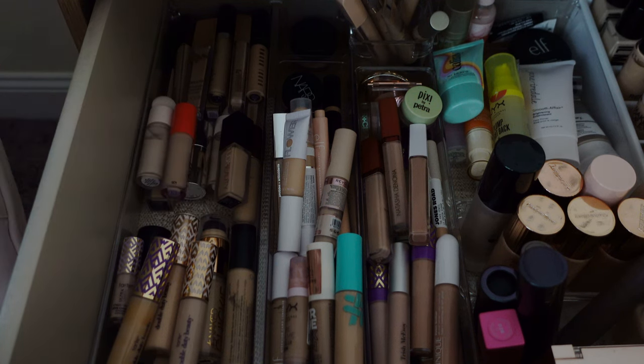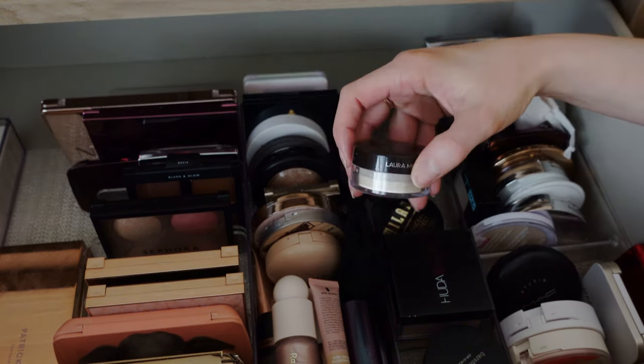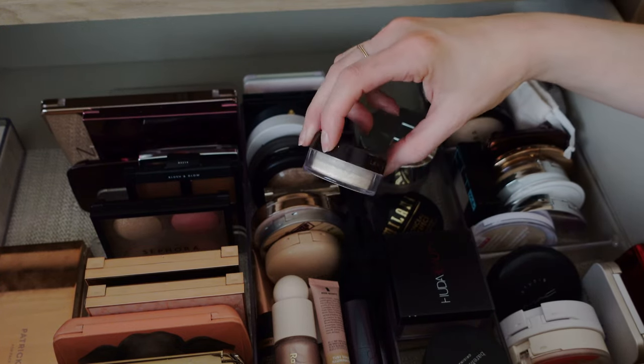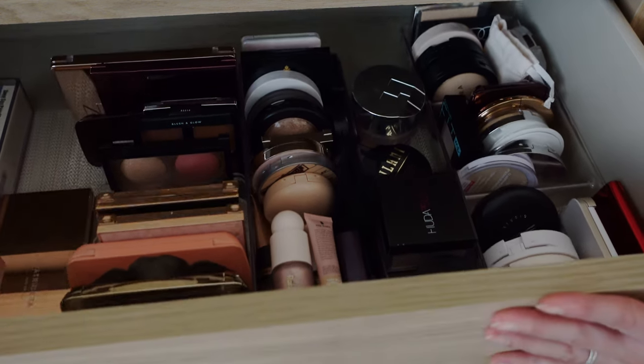I'm going to skip highlighter — I probably won't use it even if I take it. So I'm just going to pick a powder. I might just take this mini Laura Mercier translucent powder because it's mini and I like it. Honestly, that's probably the easiest thing to do, and it won't take up a lot of room.